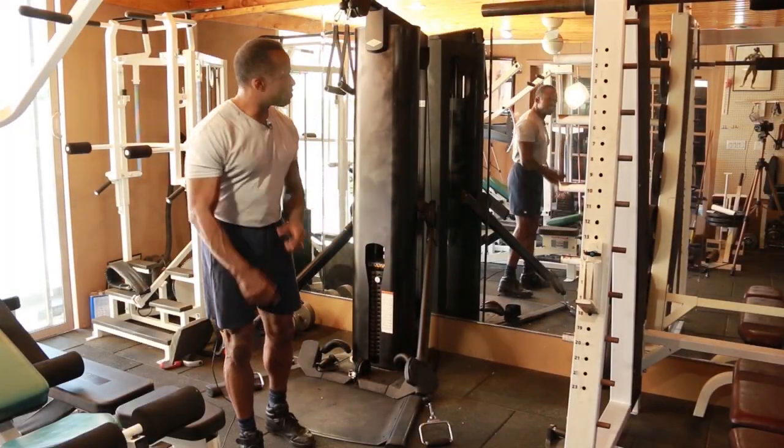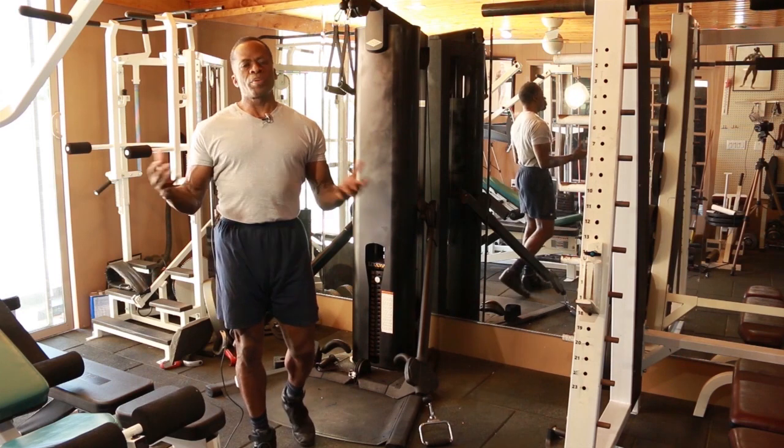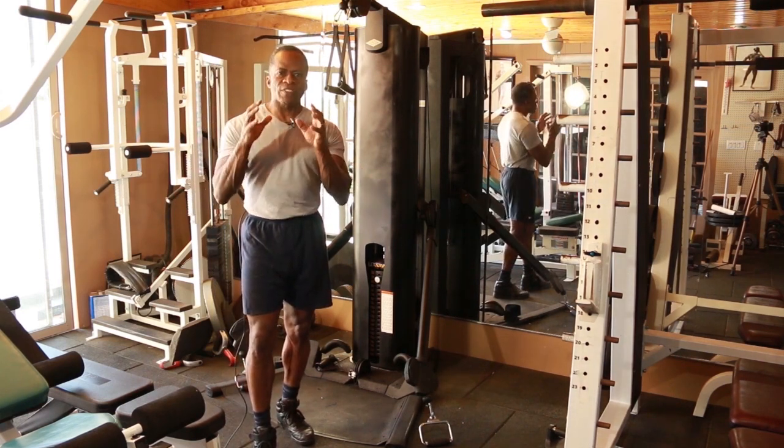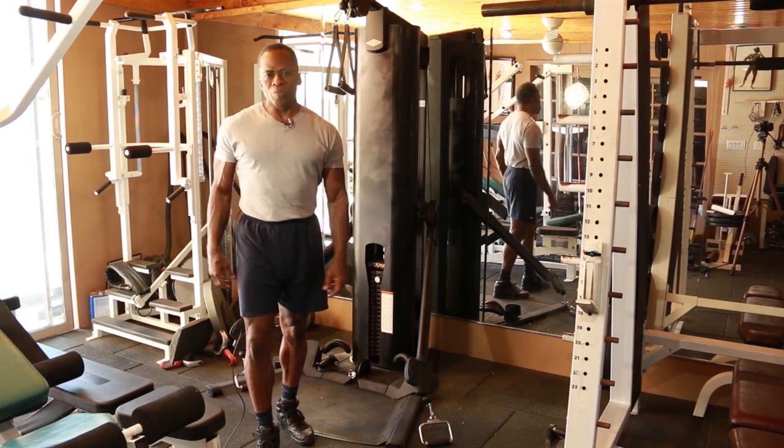Today I'm talking about the Vectra VFT 100, which I think is a superior gym in many ways. Of all the functional trainers, it has such variety, and I'm going to convince you why I think it is the number one home gym.